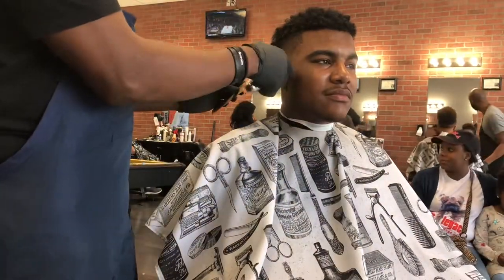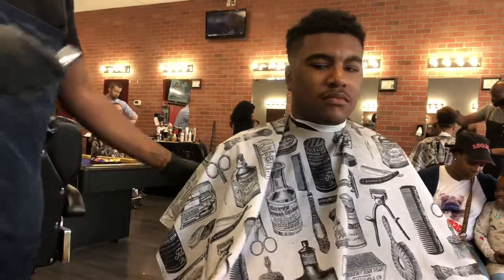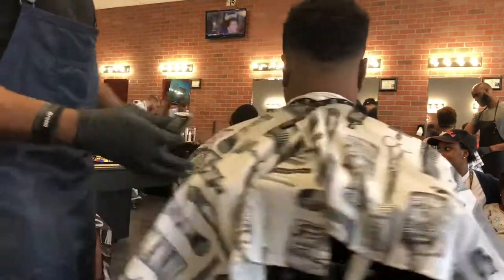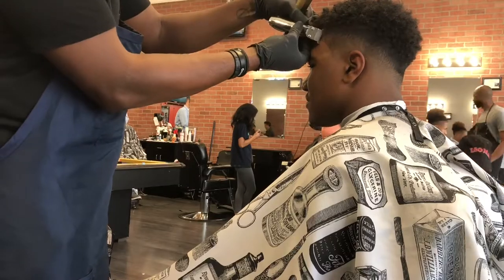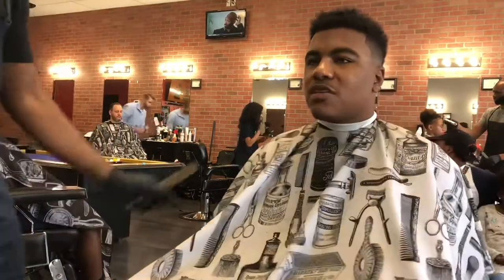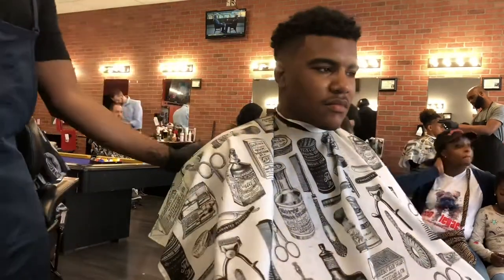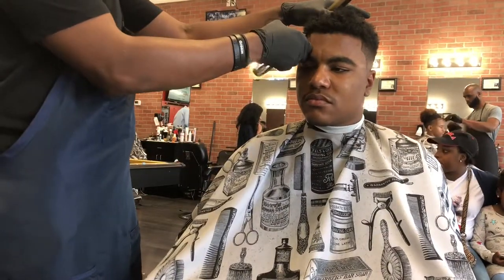Now we're going to be doing our edge up with our wireless Andes Ions. These aren't modified — I modify all my blades myself. I normally like to start with a curve to insinuate where the natural hairline starts. It just gives you that guideline so that you are not taking the client back further than what you want to.